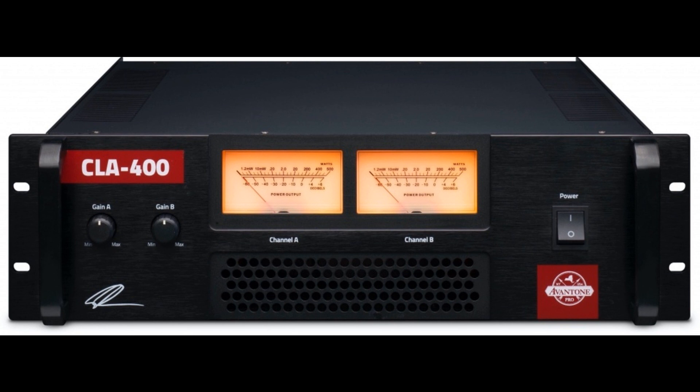Notable no-compromise components notwithstanding, it is worth noting that the CLA 400's convection-cooled design makes for silent operation. Since there is obviously no fan noise involved, it can reside in the same location as the passive monitors to which it is providing power — perfectly suited to installation in studio control rooms. Indeed, it is designed to be used in a studio environment requiring high-power output with no fan noise.